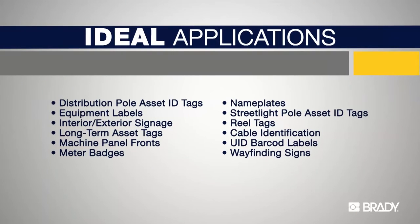Metal Photo is exceptionally durable, widely specified, and always readable. These features make it the ideal tag and label material for harsh environment applications.